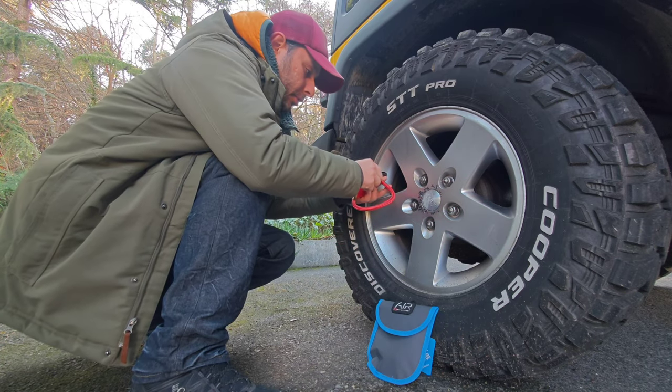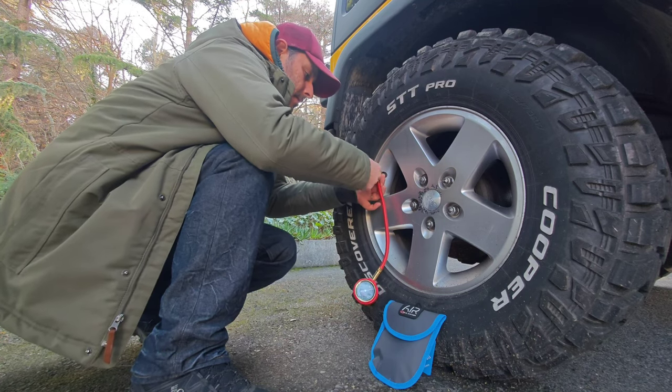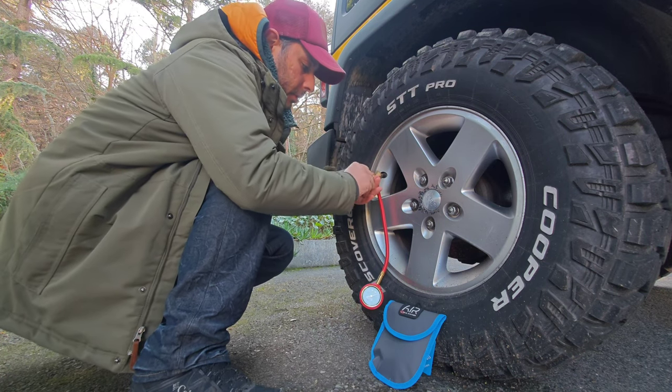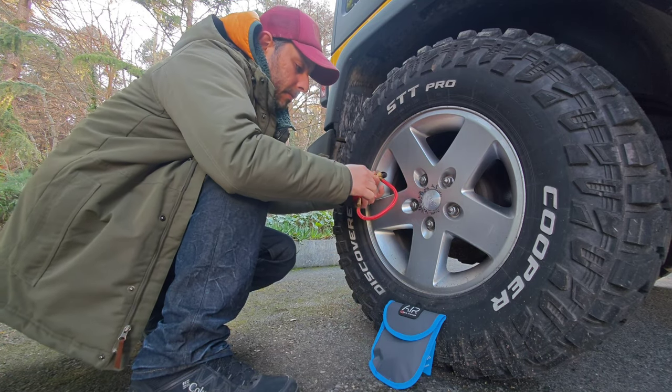Push the valve core remover forward until it engages the valve, and turn anti-clockwise to remove the valve core. When the valve core is removed, it will push the valve remover and the gauge will read the tire pressure.